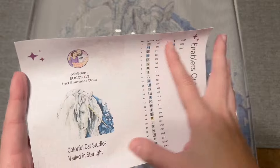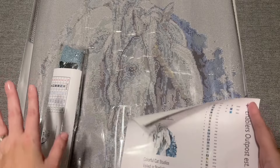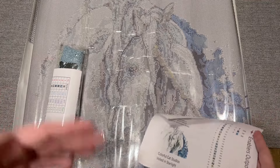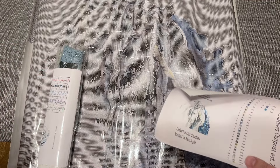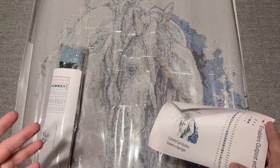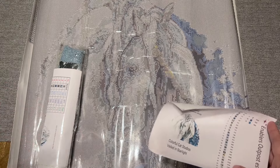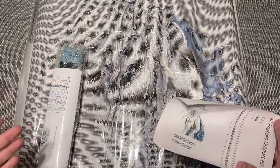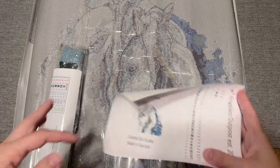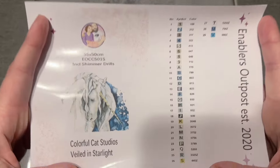Let me show you what was included with this kit. I did not get a toolkit because I didn't need one, but they do offer the option to add one on. A lot of people actually really enjoy when shops offer the option to forego a toolkit, because it's just a small thing that can be done to help reduce waste.